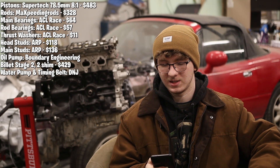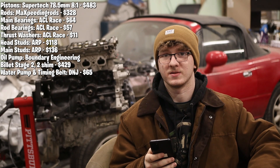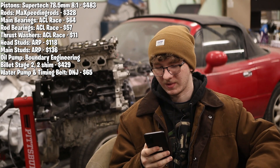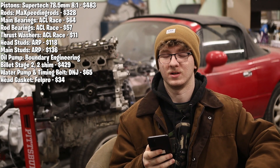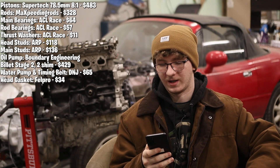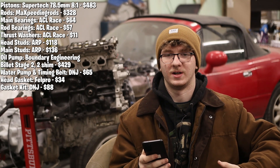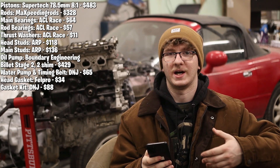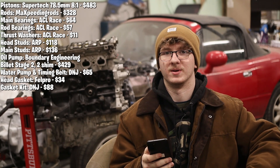Then I went with a DNJ water pump and timing belt kit — that was a pretty good deal at $65 for both included in a package. I got a Felpro head gasket for $34 — a composite gasket. I also got a DNJ full gasket set for $88, which includes a head gasket, but I didn't really trust that head gasket for the amount of power I'm pushing, so I went with the Felpro.